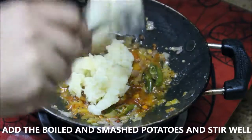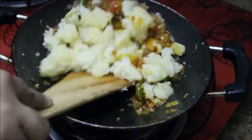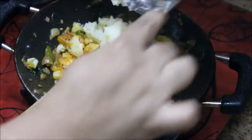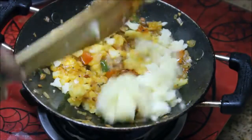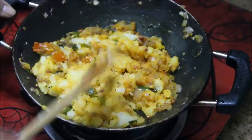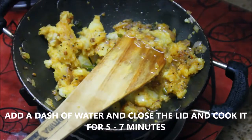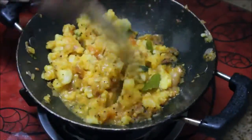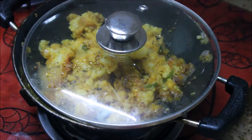Now add the boiled potatoes. I've taken three medium sized potatoes, boiled them, peeled the skin, and smashed them. Add them a little at a time and stir really well so the masala gets well into the potatoes. Add a dash of water, close the lid, and cook for five to seven minutes until the masalas are well cooked with no raw smell.